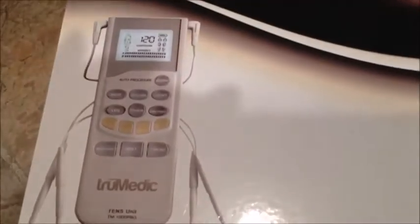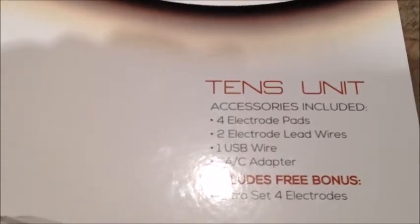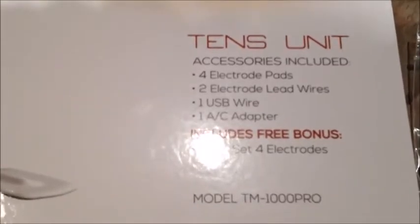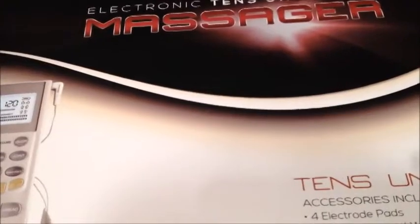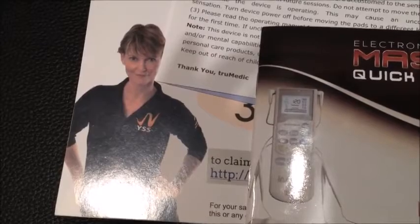This is what the unit looks like — I'll be showing it to you in a minute. It also comes with some accessories: a four electrode pad, an extra set of electrodes, lead wires, a USB charging wire, an AC adapter to help charge it quicker, and a carrying case. Inside you'll also find a quick start guide instruction booklet, how to order more pads, how to claim your warranty, and some yoga instructions along with a website address to get more yoga tips.